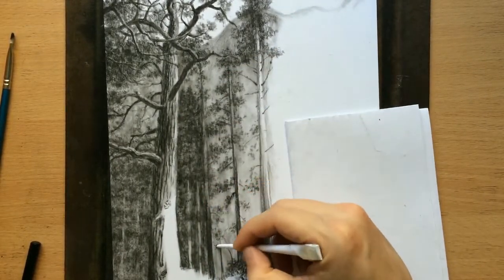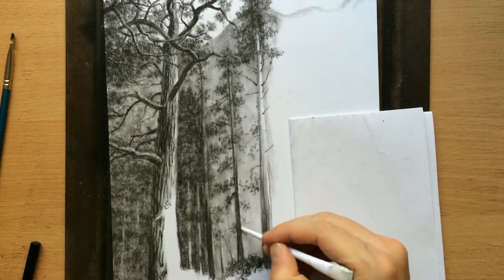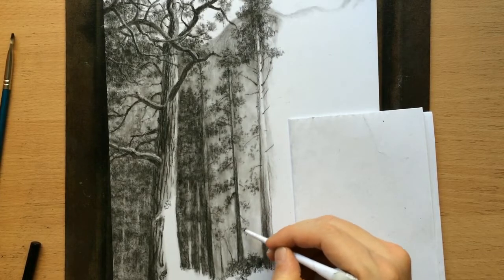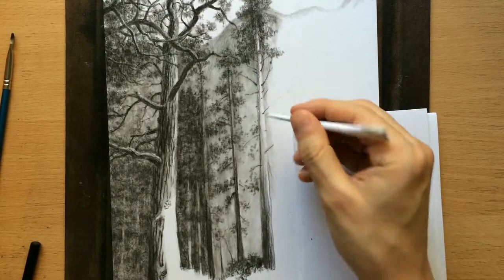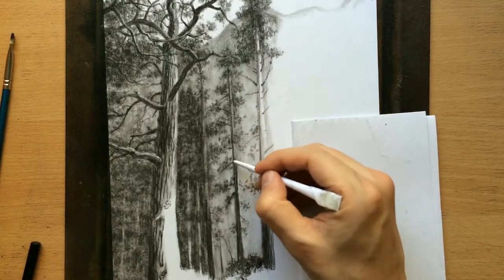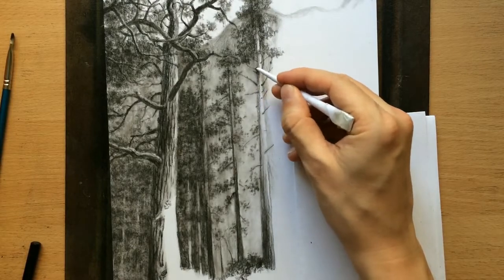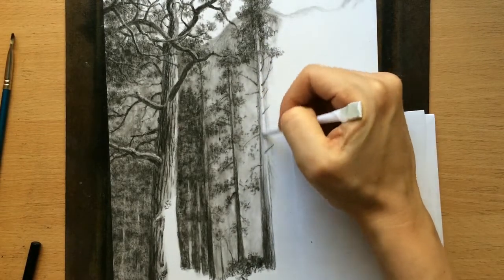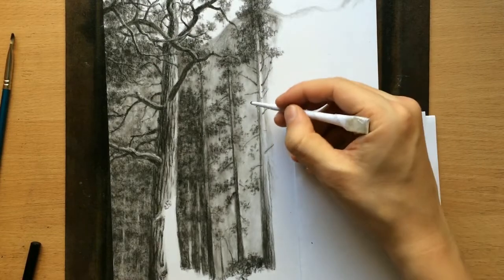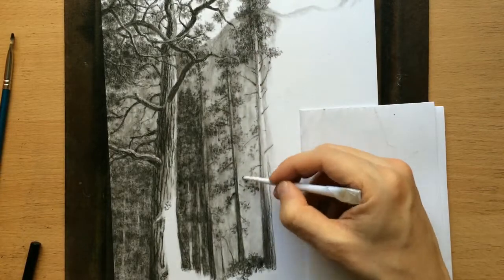You have to try to understand what you're drawing — there needs to be some kind of plan. I can also use my tortillion to soften some of these lines so that they're not as jagged, but I can also use it to draw some of those leaves where I don't want them too dark, where I don't want the contrast to be too sharp.